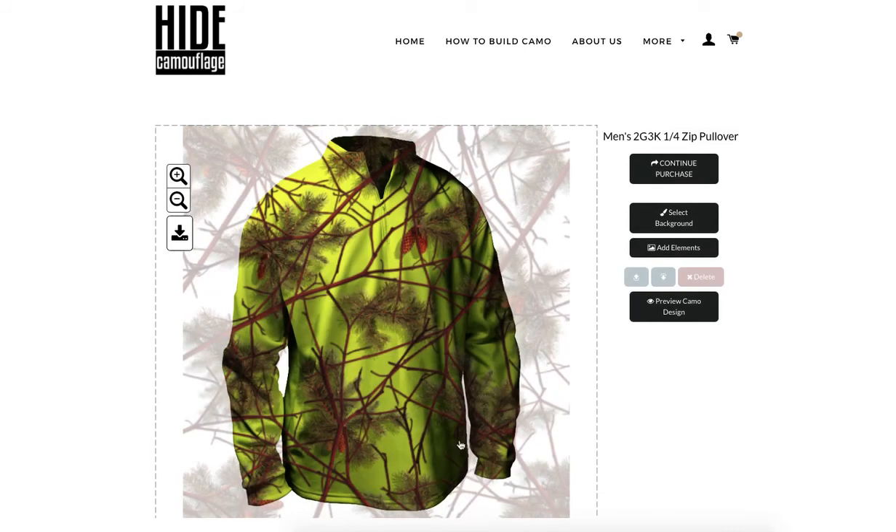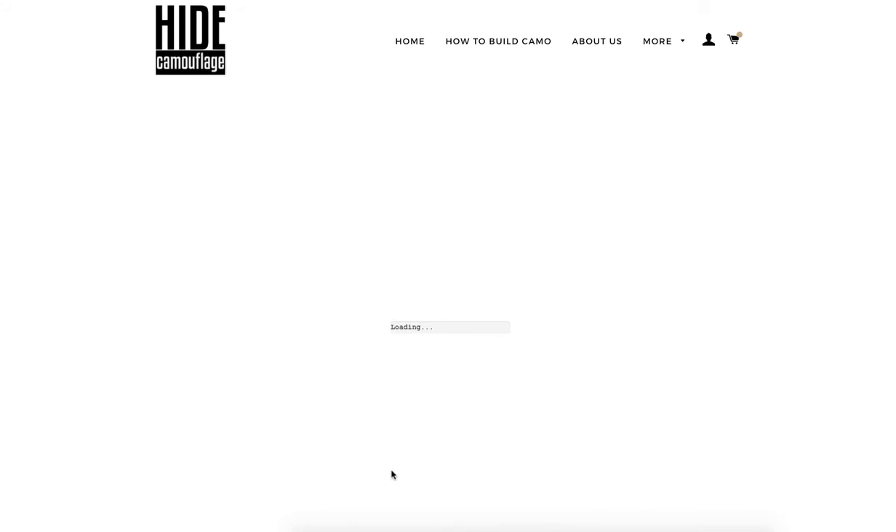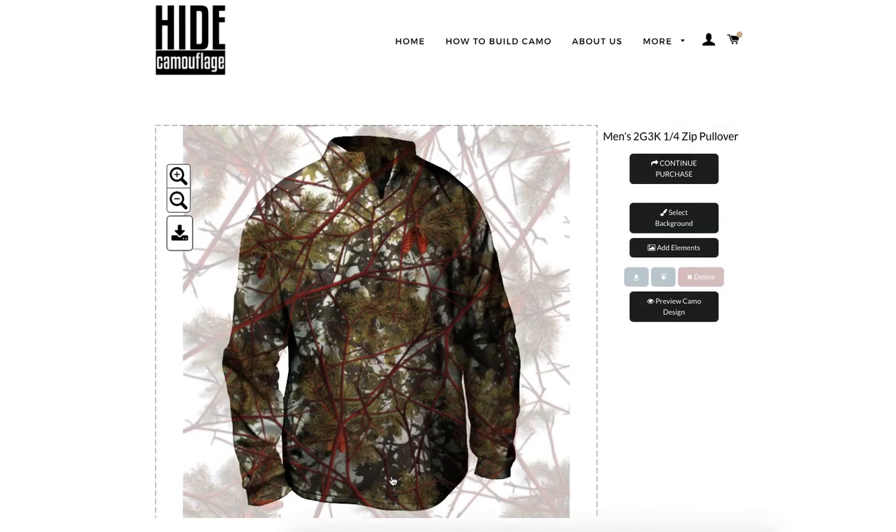That's pretty good, but I've changed my mind — I want to go back in and change the background. You can do that at any point. I click 'Select Background' and I want to do '102 Tree Topper.' I like that better. That's going to leave my elements on the image and just change the background.